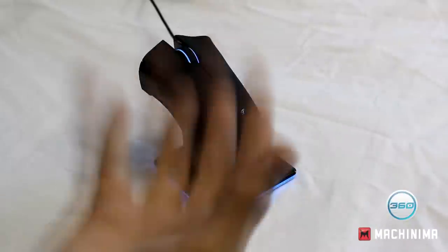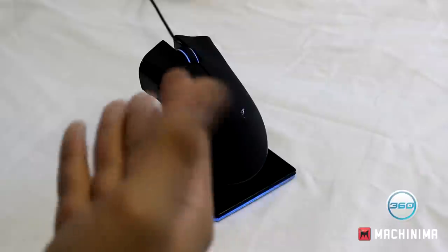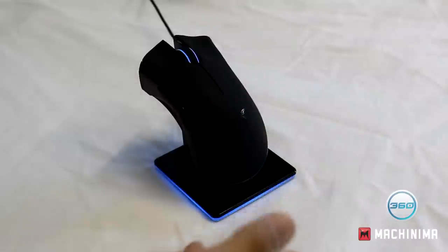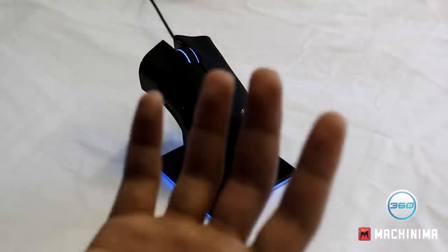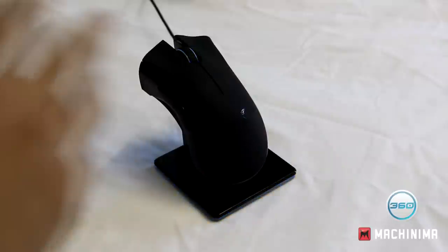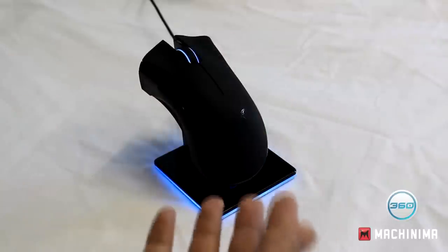The Razer Mamba starts anywhere between $100 to $200 depending on where you are. It's kind of hard to put a price on technology because you can find it cheaper online. The Mamba is a high-end mouse and I think it is worth it overall. So if you just want to know if it's worth it — it is.